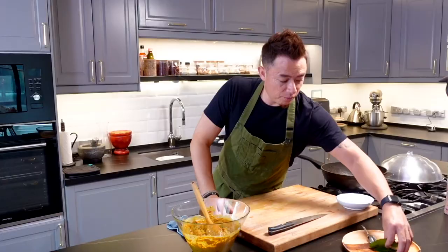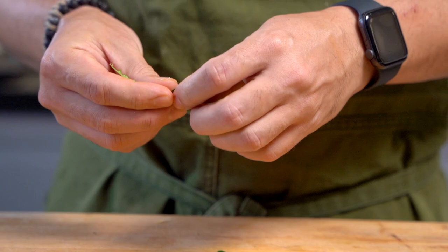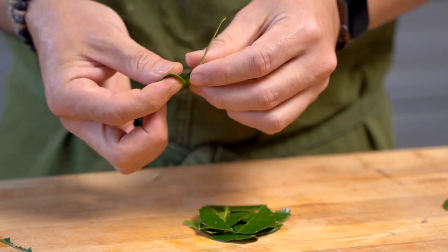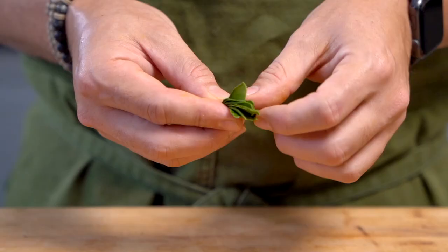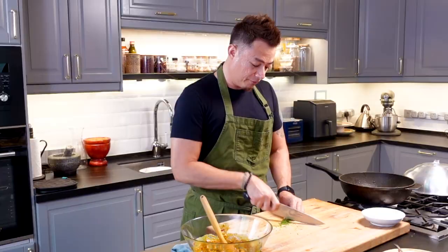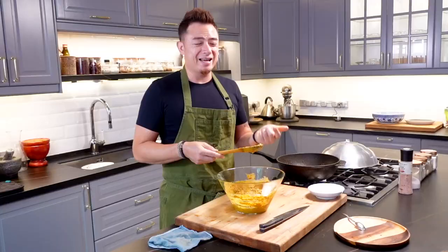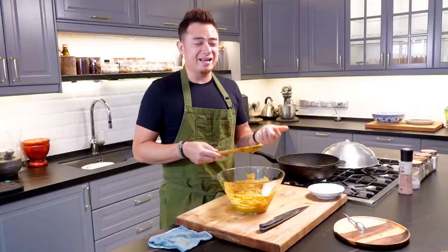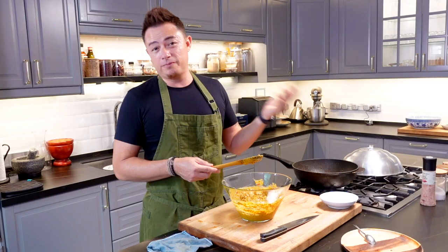Now we've got kaffir lime leaf. This is going to perfume the dish even further. You've got coconut milk, you've got chilies — it's a very rich paste — so having a little bit of kaffir lime leaf will lighten it up. The easiest way to cut them is to bring the leaves together and cut down this way; you still get nice fine shreds of kaffir lime leaf. In. Give it another stir. It's important to taste now, because once you start packing it inside the banana leaf and cooking it, there's no turning back if you haven't added enough salt.